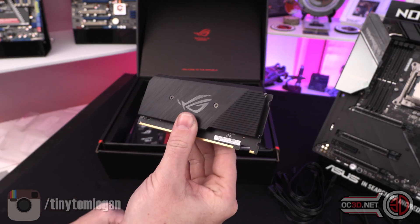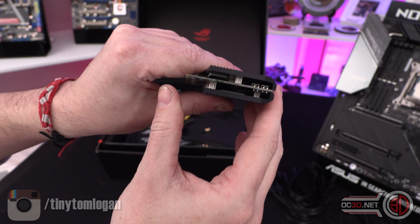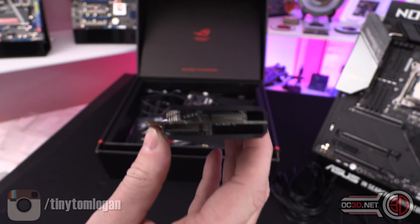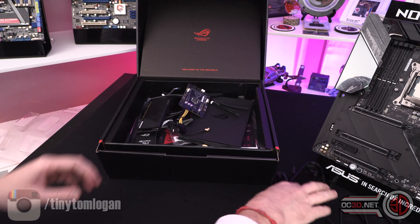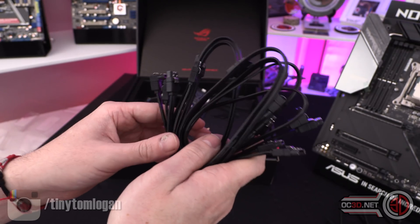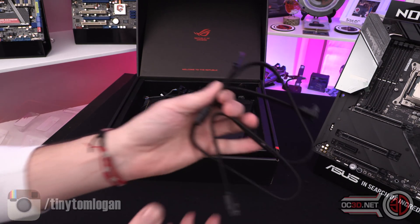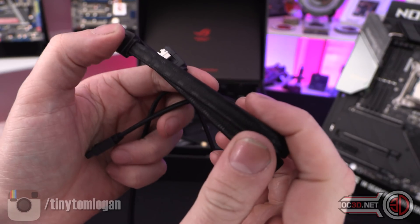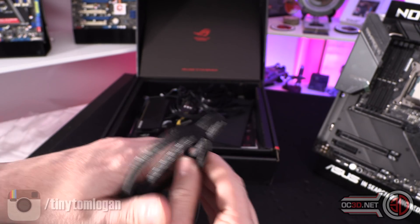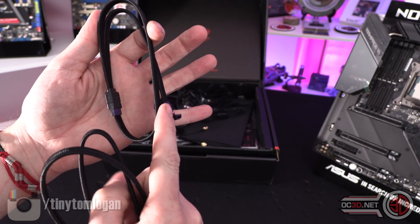This is your extra M.2 holder — it's called the DIMM.2, so it looks like a memory module. It's all black but it holds two M.2s, so that's good. You get six plain black plastic SATA cables in total — three straight on both ends and three with a 90-degree on one end. You also get a pair of slightly braided cables — really nice soft braid — one straight and one 90-degree.